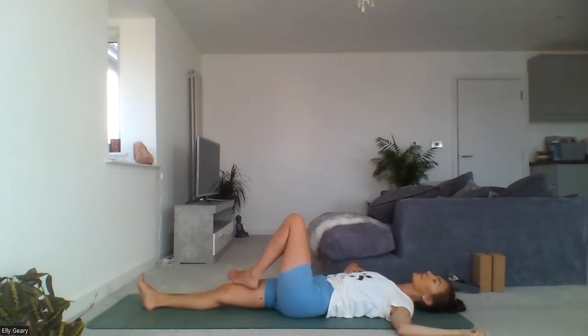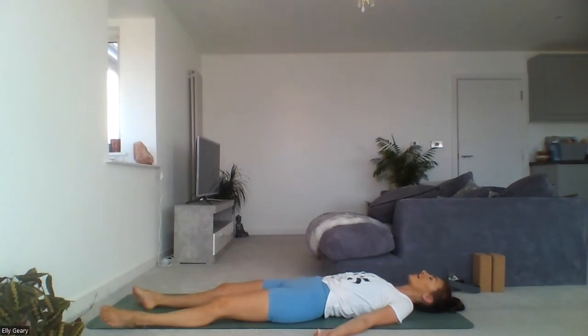Slowly releasing from your twist, coming back to centre. Let both legs drop down to the mat and allow the arms to come out to the side, palms of the hands facing upwards. This helps to create more space across the chest and for our breathing. Having the palms facing upwards is a gesture of receiving new energy and seeking wisdom. Allow your shoulder blades and hips to sink down. Soften all the muscles in your face — forehead, behind the eyes, the cheeks, the jaw, tongue, the mouth — everything has permission to let go and relax.